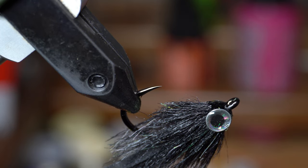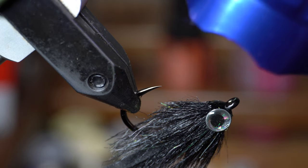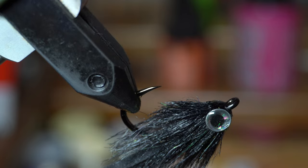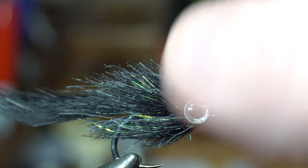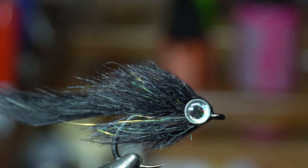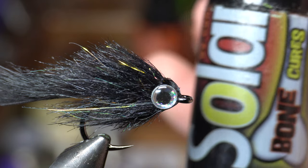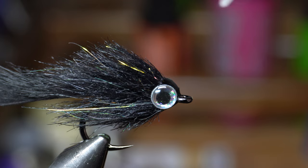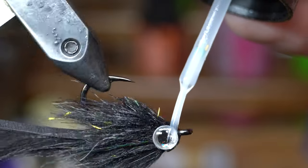If you guys haven't seen UV resin before, it's great stuff — really useful in fly tying. You just hit it with the UV light and it hardens immediately. It goes from liquid to a very hard resin. It's kind of like five-minute epoxy but instant, which is really helpful. For the final thing, I like using the Ultra Thin, also called Bone Dry — the Solaris Ultra Thin. It's really thin stuff but it comes with a little paintbrush. You just paint it on, and this is going to cover the eyes and everything, making it really durable and giving it a nice glossy finish.